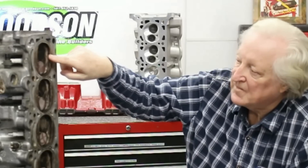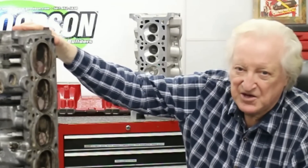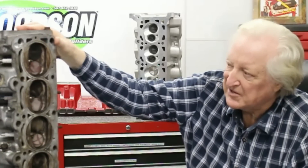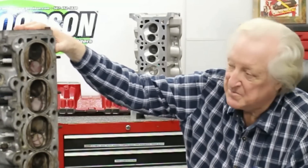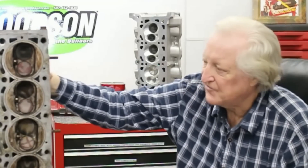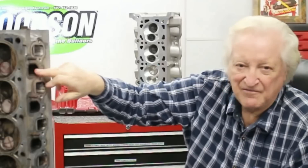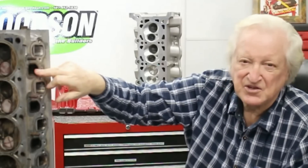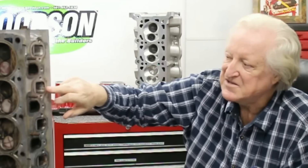A couple of points on this cylinder head: you'll see that it's a bathtub chamber. That's not the best kind of chamber to have — it's just the most convenient. A wedge chamber ultimately is a much better deal. Also, it is not cross-flow, which means all the heat of the exhaust — which is considerable on a turbo motor — has easy access to the intake. Not good, but we're going to take steps to avoid that.